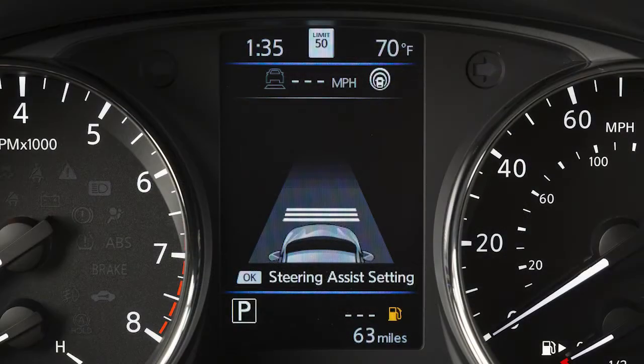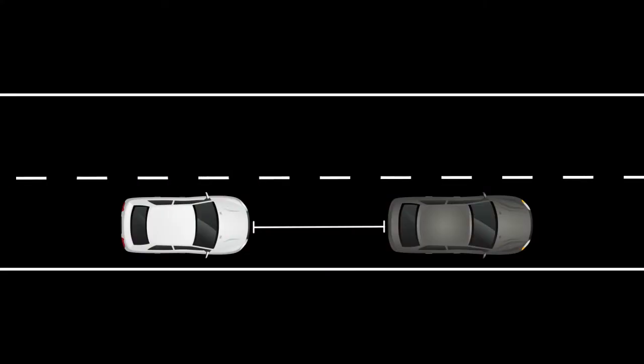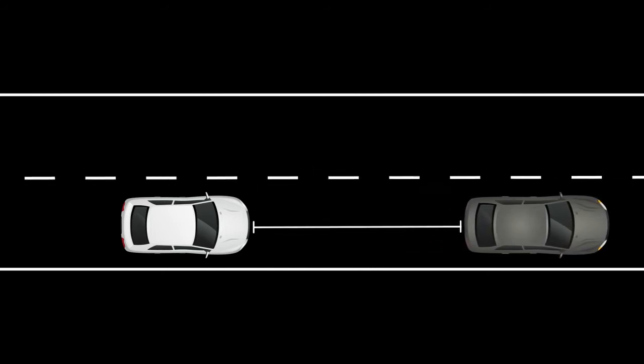There are three different distance settings that can be used: Long, Middle, and Short. The system starts in Long, and by pushing this switch, you can cycle through the other distance options. The distance to the vehicle ahead depends on speed, so the higher the speed, the further the distance.